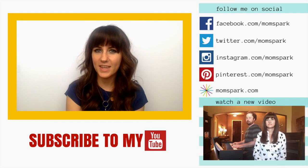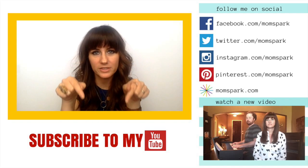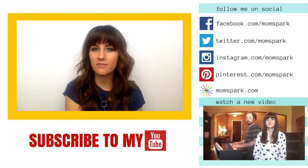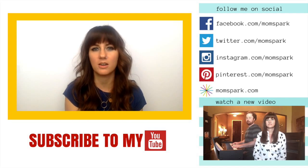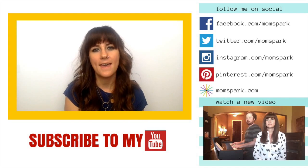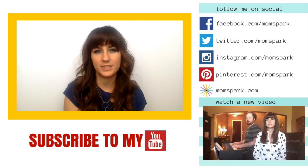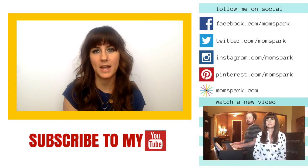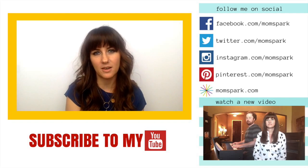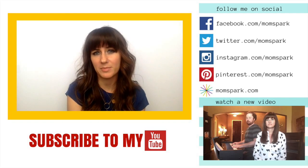Hey, thanks for checking out my video. I hope you liked it. I would love for you to subscribe to my YouTube channel by clicking on the button below this video. I want to hear from you online, so connect with me via my social channels, which are also listed on this page. And most of all, I want you to come visit my blog at momspark.com where I share even more tips, recipes, fashion, and beauty articles. You name it, I have it. Come visit me at momspark.com. In the meantime, why don't you check out some more videos from MomSpark.